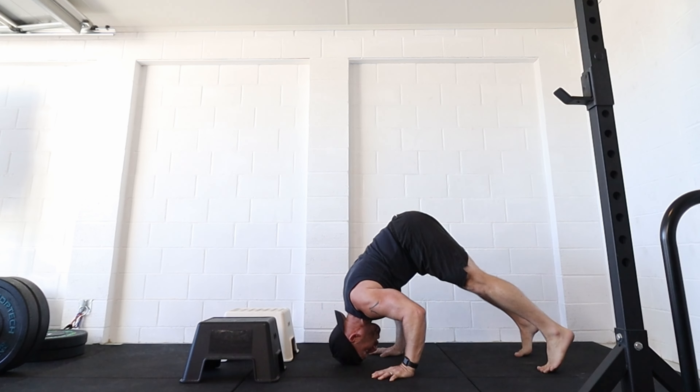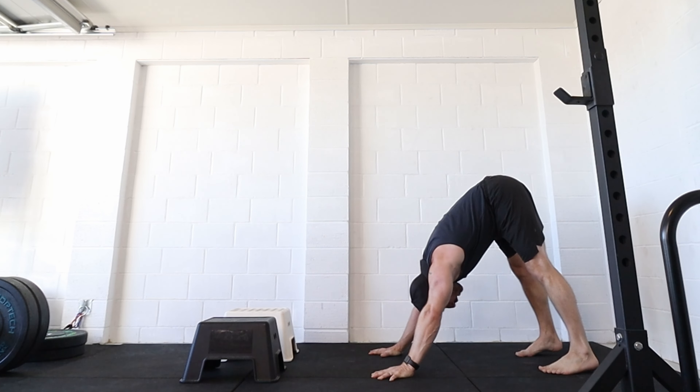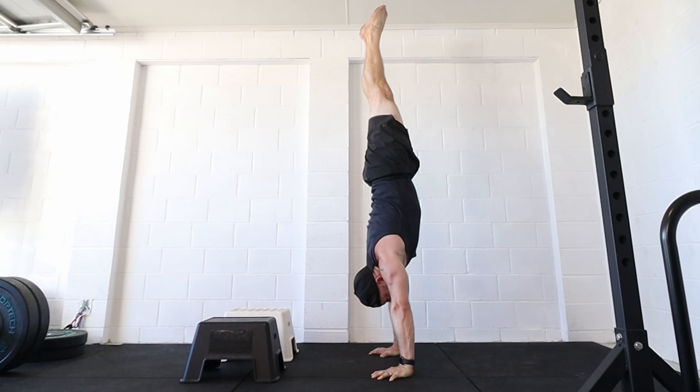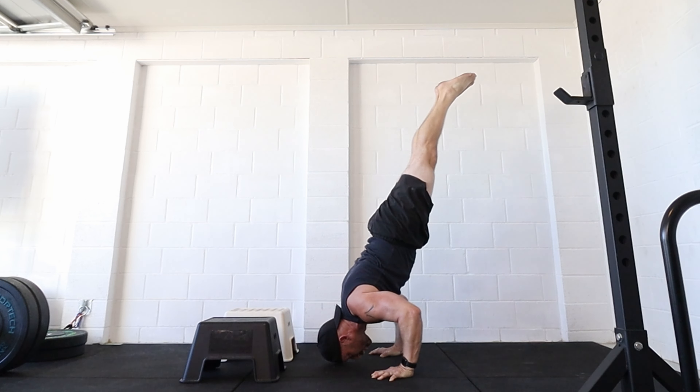With each of these progressions like the pike push-up, we want to try and mimic the real thing as much as possible. So I'm opening the shoulders in that start position, taking the shoulders forwards, then bending the elbows, taking head to floor, and then reversing it back up to that start position.